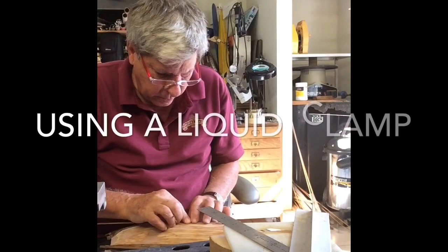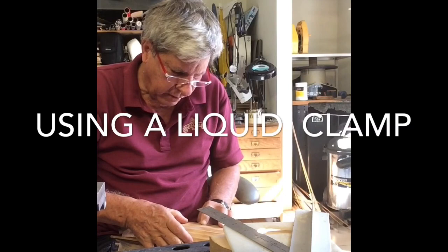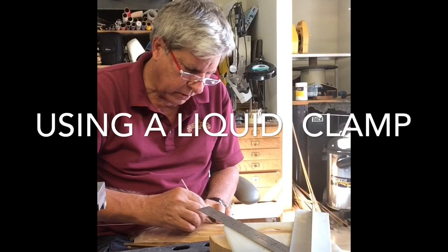Here we are using what I call a liquid clamp, which is really CA. I put the PVA glue down first and then pull the planks right up against the previous plank and then just put a dash of CA on it.